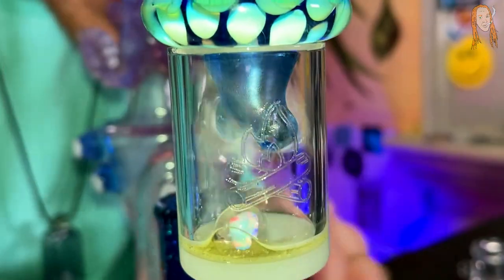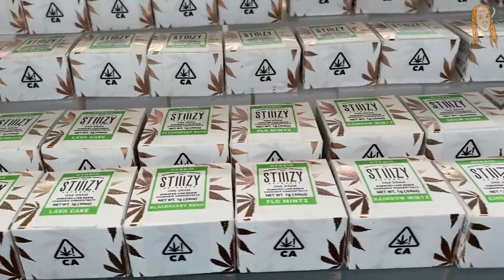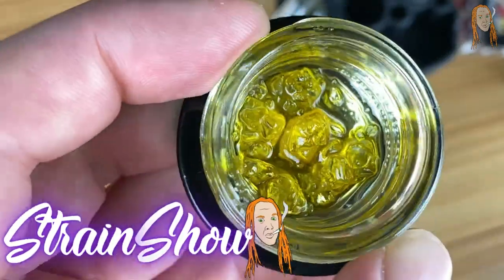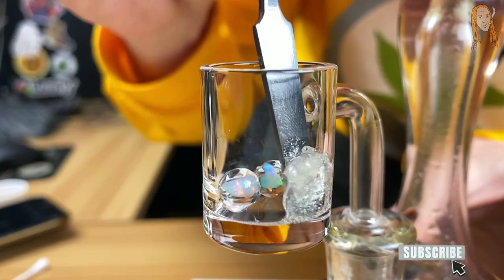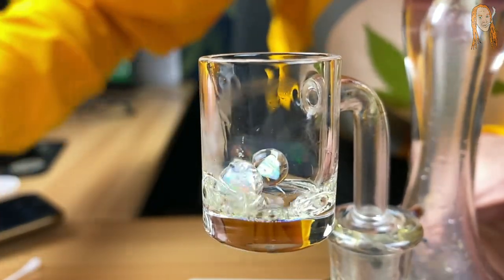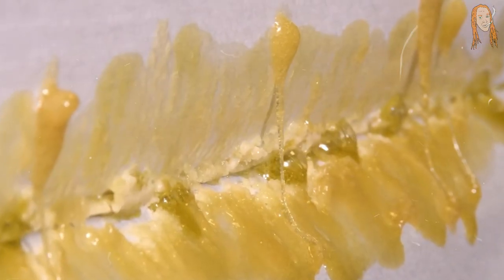I love concentrates and they are one of my favorite ways to medicate. But one type of concentrate I never buy is rosin, and I'm about to tell you all the reasons why. On this channel we learn about a lot of things having to do with concentrates and I have melt shots in my videos all the time, but you might have noticed that I almost never have any rosin, even though it's considered by many to be the best thing you can find.